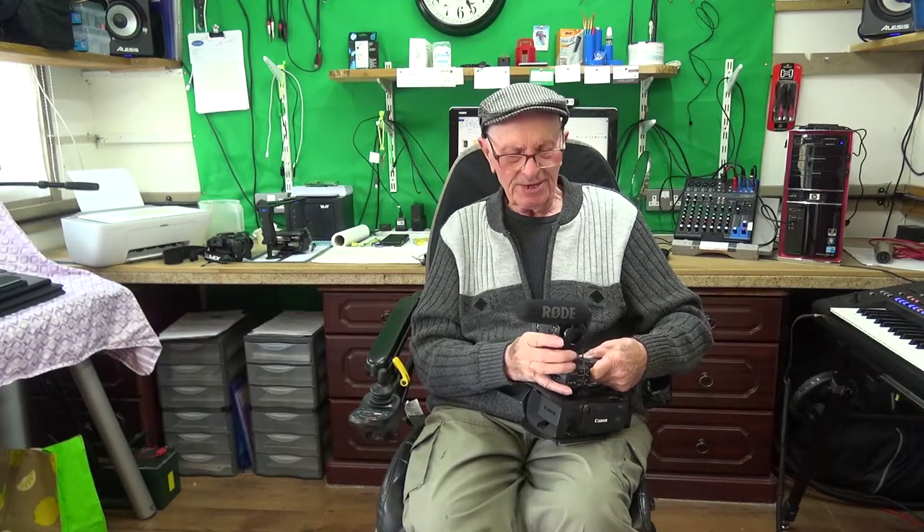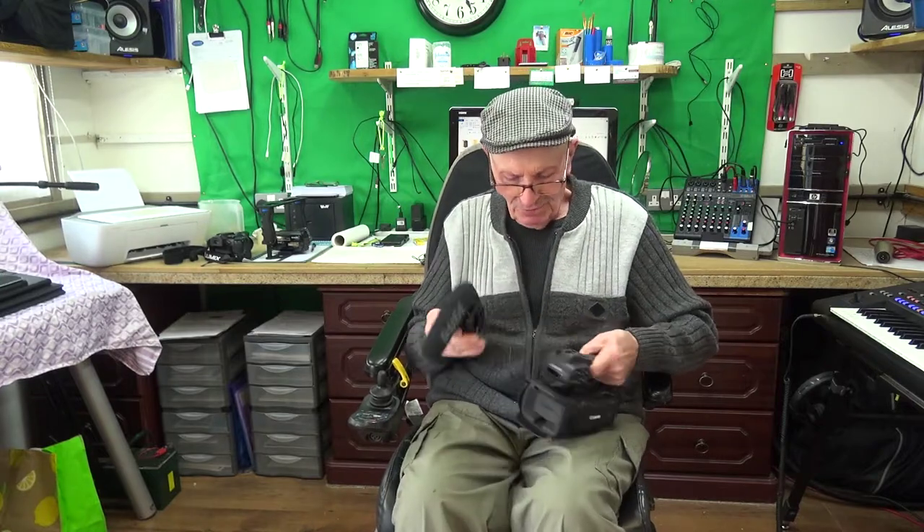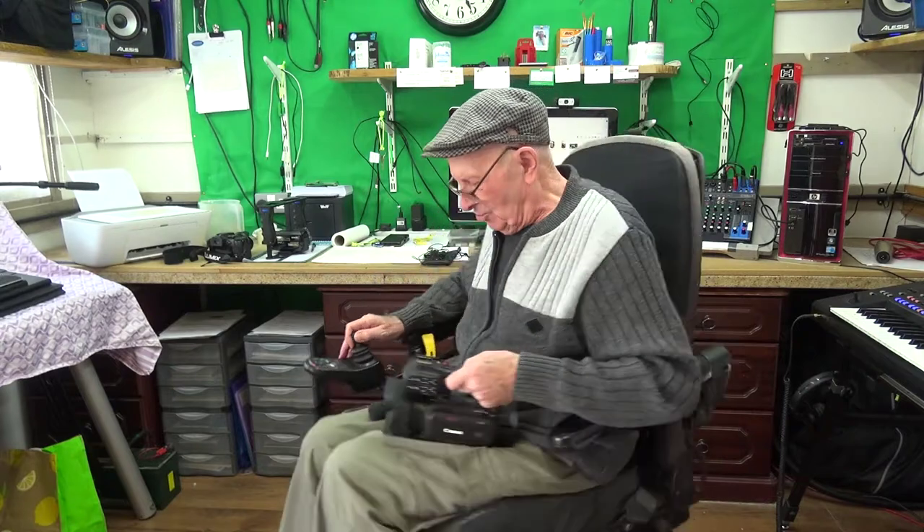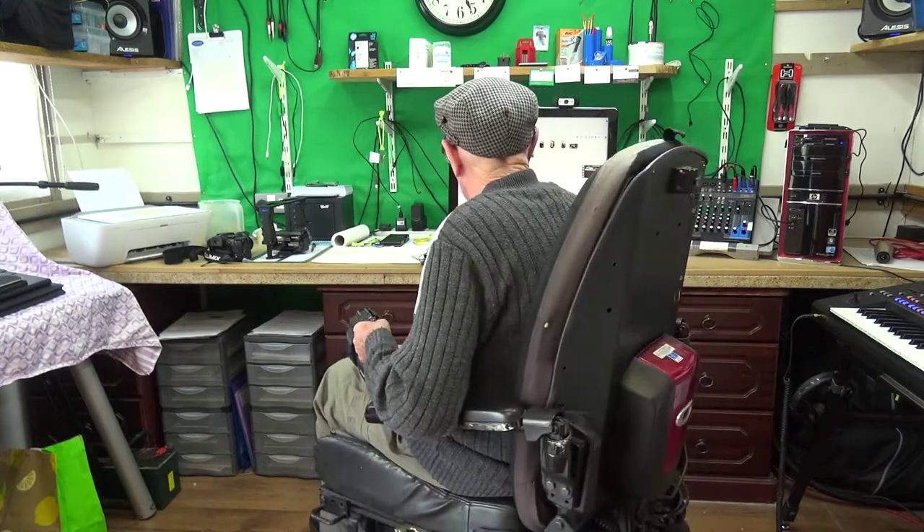Obviously before you can do anything else — and what's the point, really, of having 4K when you've got to shrink it down to get it on YouTube or Facebook anyway?